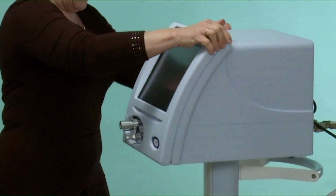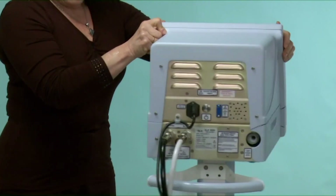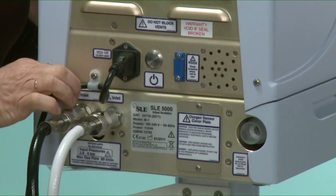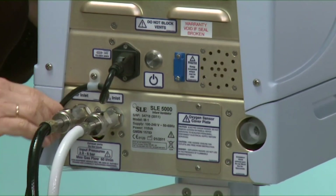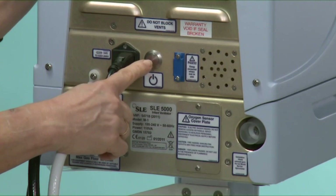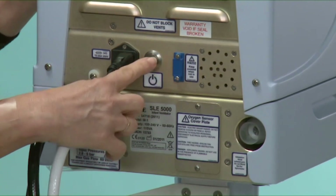Firstly, to prepare the ventilator for use, you need to look at the back of the ventilator. The mains cable plug is securely fixed to the chassis, the air and oxygen hoses, and the on-off button.